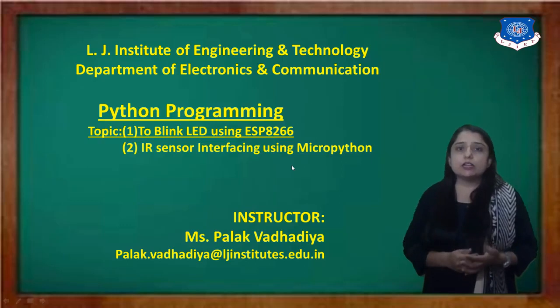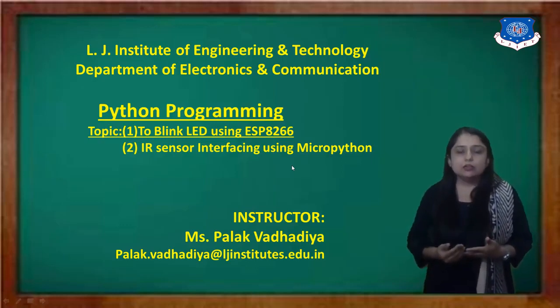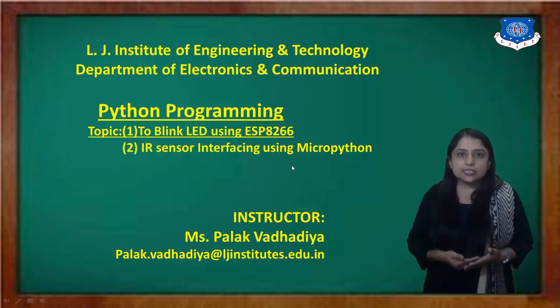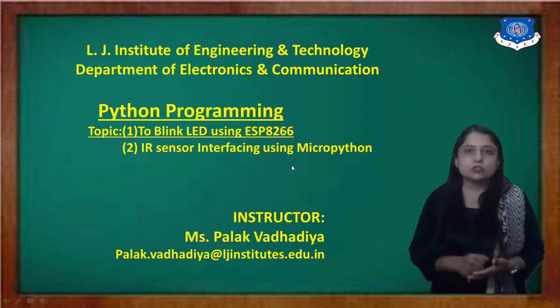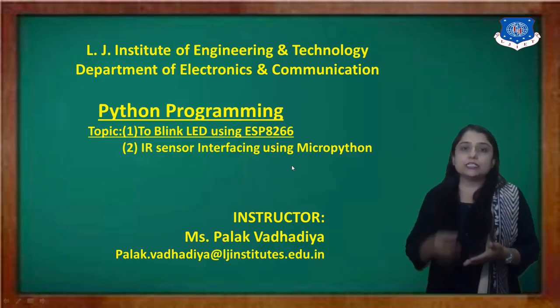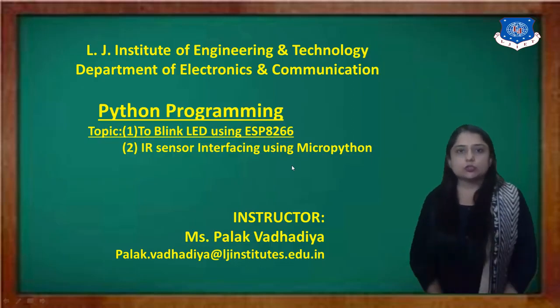As we discussed in our last video lecture, there are many boards available — for example ESP8266, ESP32, PI board. You can take any board, but right now we are doing the experiment based on the ESP8266. We are going to blink the inbuilt LED. If you want to connect any external LED, that is also possible.